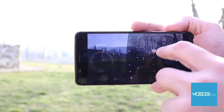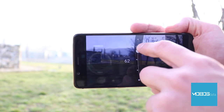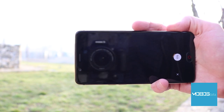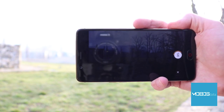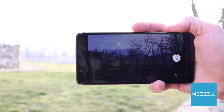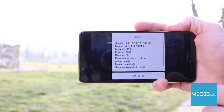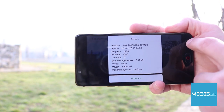Pro mode lets you adjust shutter speed, white balance, ISO values, and focus distance. Portrait mode is also available, making photos look like those taken by a professional DSLR camera with an excellent depth-of-field effect. The M2 does a good job distinguishing between the subject and the background, although it's not on par with more expensive devices.